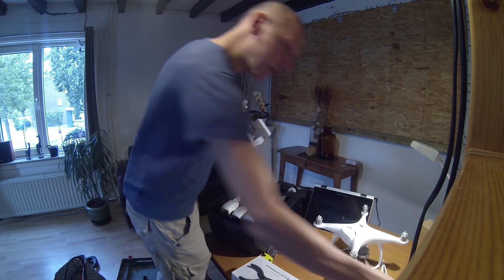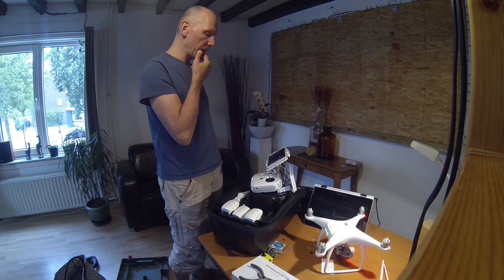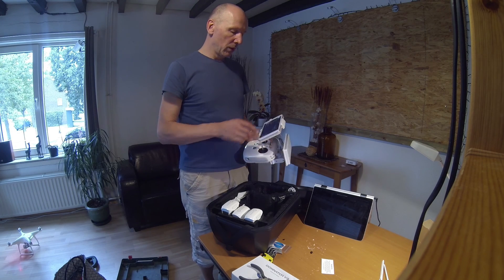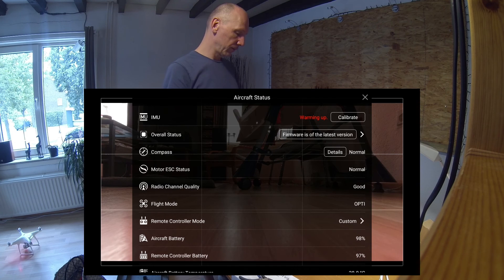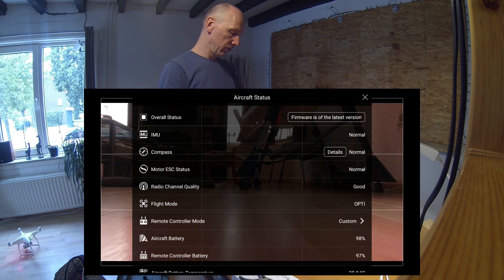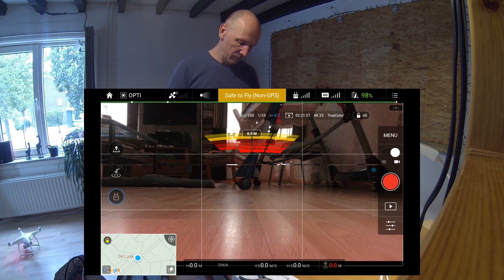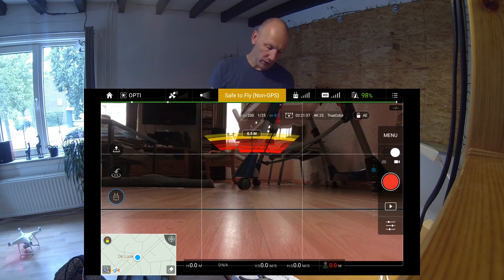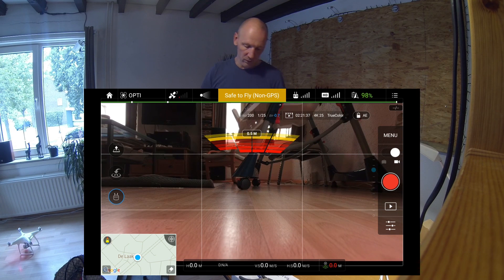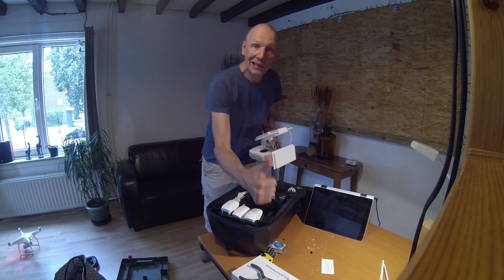So I'm going to do a test now if everything is working. It's warming up — the EMU says warming up. I got clear signal, no problem at all, and it's ready. Let's go — safe to fly. Let's get started!